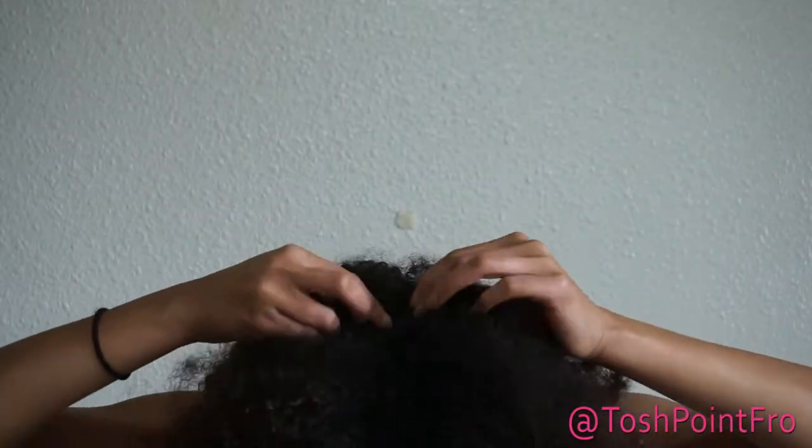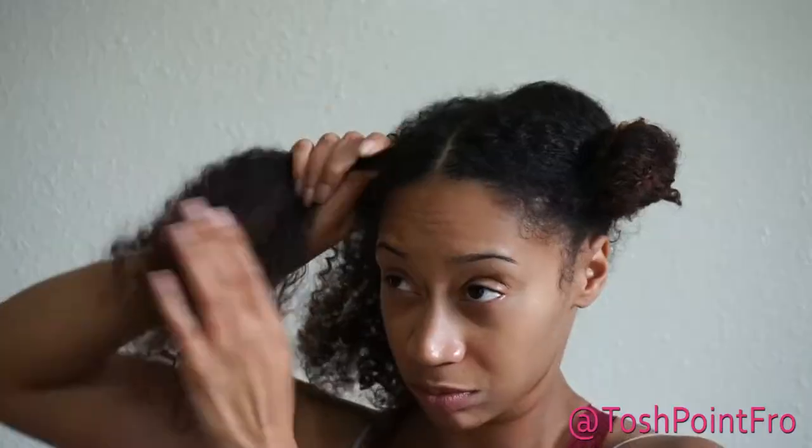Now without further ado let me show you how I pre-poo. First, divide your hair into four sections to make it easier to detangle. Use a water bottle to dampen your first section, then begin applying your moisturizing product and brushing it through.